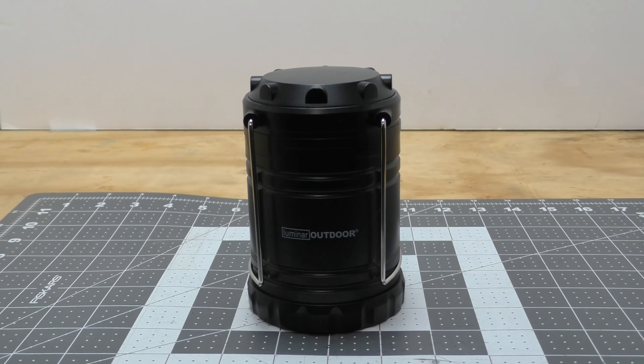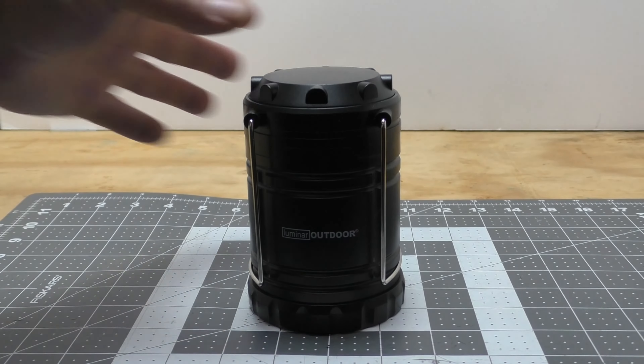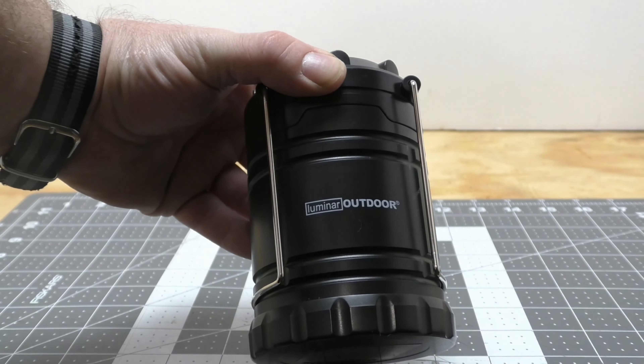Specs on these are 250 lumens, wide area beam, pop-up for instant light, rugged plastic housing, and it comes with three AAA batteries. Let's take a closer look at this.